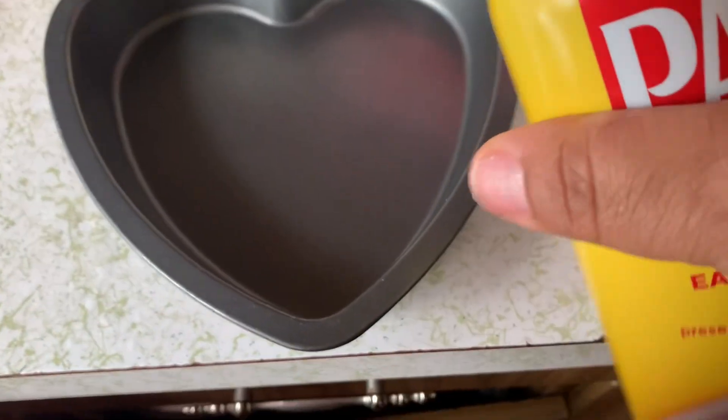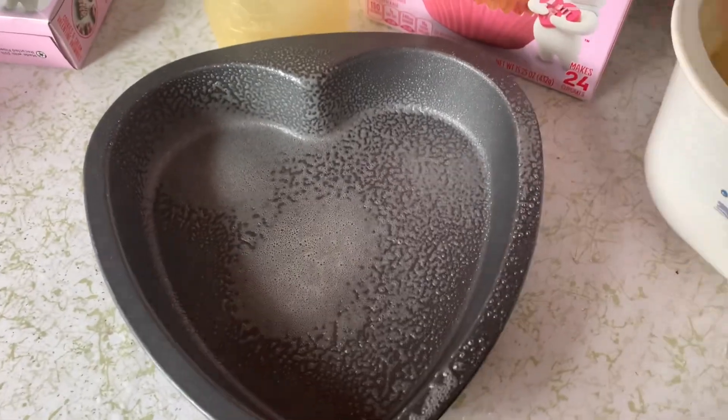I got it mixed in real good. Now I'm going to spray my pan. I'm going to pour my cake in — I'll be right back.